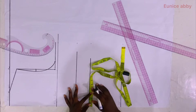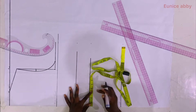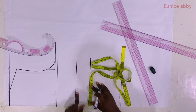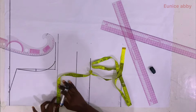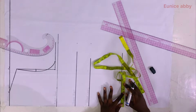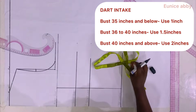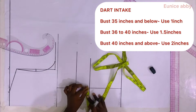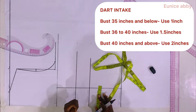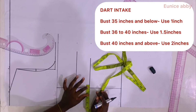The next step is to mark the dart, obtained by dividing the bust span or nipple-to-nipple by 2. My nipple-to-nipple is 8, so 8 divided by 2 is 4, which I marked on the waistline, bust point line, and top length line, then connected into a straight line. For dart intake: bust 35 inches and below use 1 inch; bust 36 to 40 inches use 1.5 inches; above 40 inches use 2 inches.